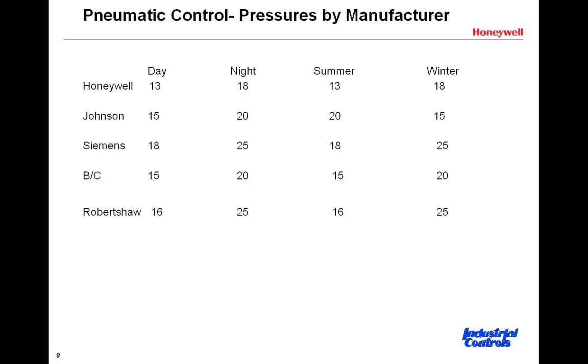Honeywell also makes thermostats that give essentially a direct-acting or reverse-acting output based on the pressure on the main — in other words, heating or cooling. Some of these are not adjustable; some are. The Honeywells are designed to switch at fixed pressures of 13 and 18. The Johnsons are adjustable anywhere in the range of 15 to 20. The Siemens, like the 192 Series, are adjustable. The Barber Colman TKs are not; the Robert Shaws are. It's important when selecting a replacement thermostat that if you're not going like-for-like, you consider the pressure settings, and where they are not adjustable, take great caution.